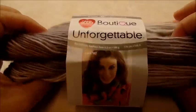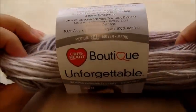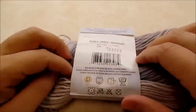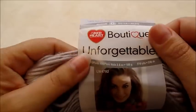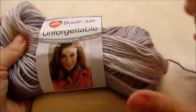For this project I'm using Red Heart Boutique Unforgettable, which is a medium weight four-ply acrylic. The color I'm using is called Pearly — there are 270 yards in the skein and one skein was enough, so it's going to take about 250 yards. I'm using an H, which is a five millimeter crochet hook, and you'll need one button — I'm using a one-inch wooden button, but you can use whatever type you have.